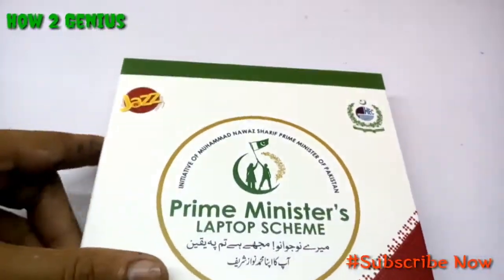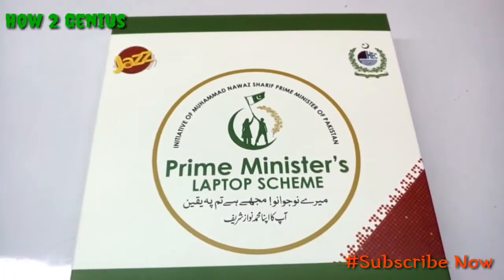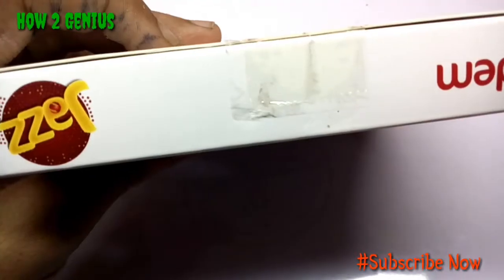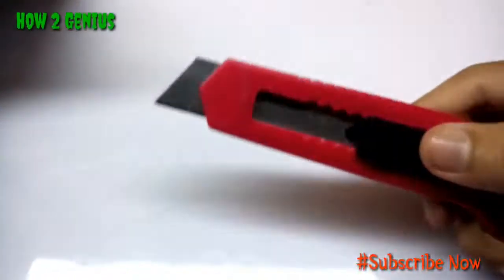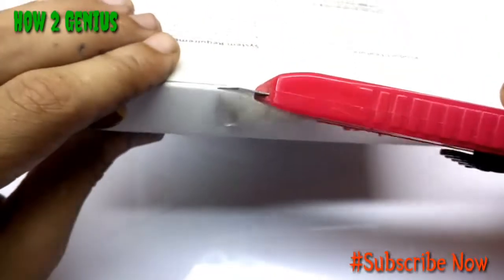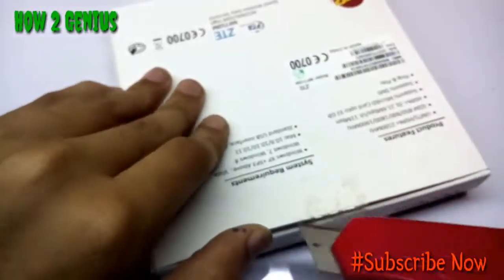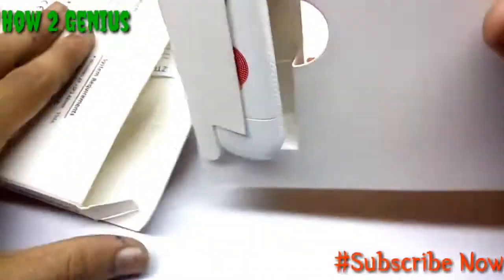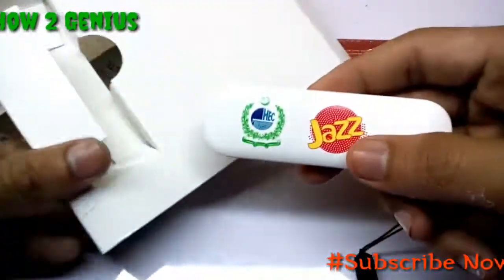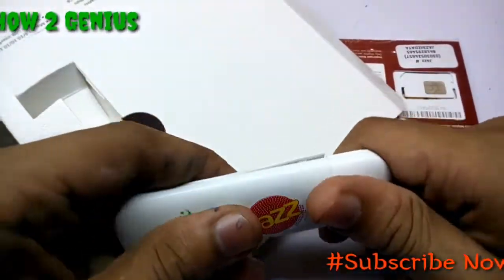At the front it looks like this. Let's unlock and open the box with a cutter. Once unboxed, you'll find the device inside.